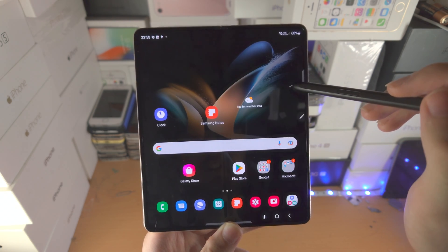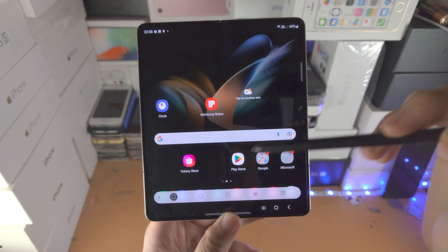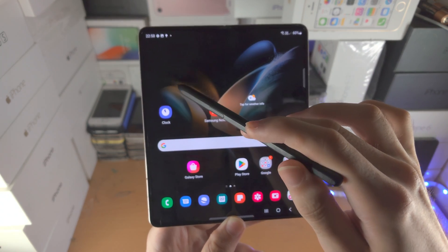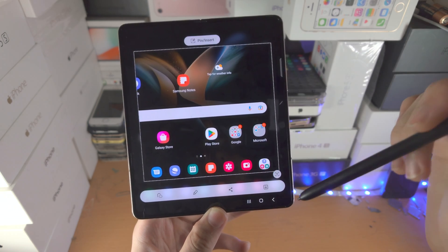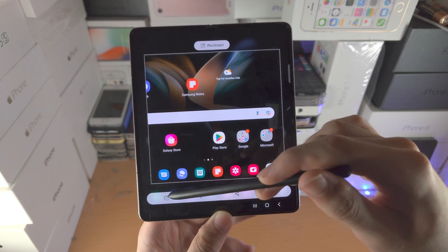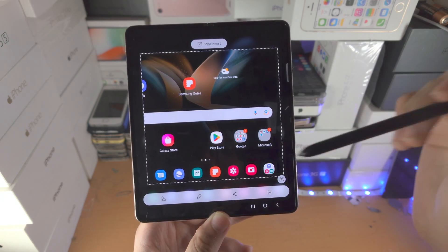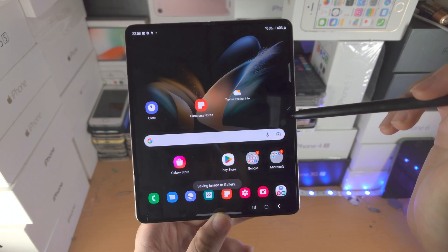Let's go into the Smart Select option. Essentially this is like taking a screenshot, but only a partial screenshot — you just slide from where you want the screenshot to be. Once it's done, you can annotate, you can remove the background (for example, if you have a person, you can use this feature to remove the background). You also have the share and save buttons.